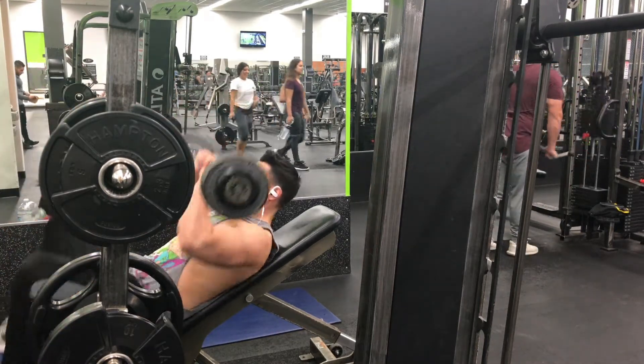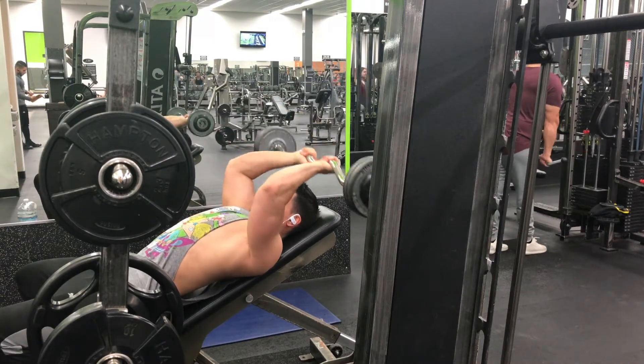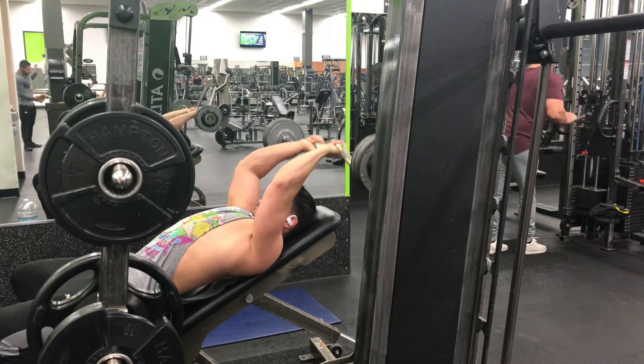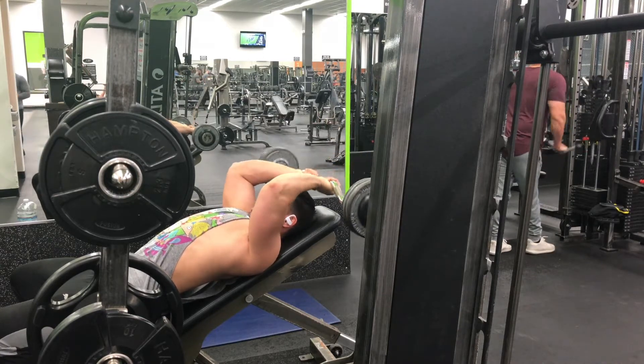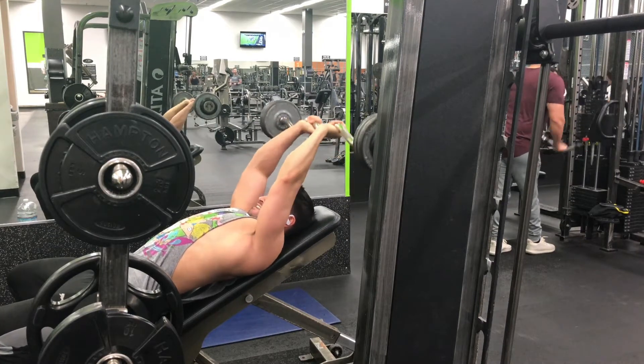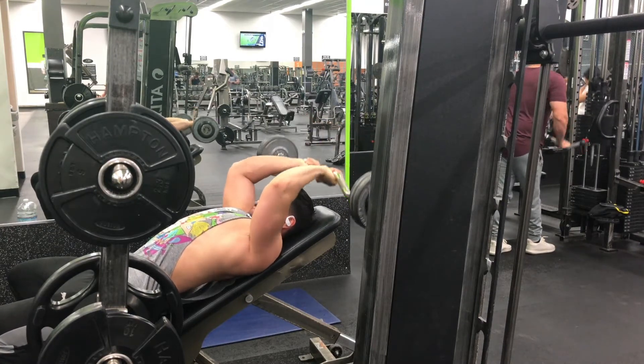We have some skull crushers on the incline bench. Anything you push up is going to focus on the long head of your tricep. You guys can see how it's focusing on the long head — it's the one closest to your armpit, which holds the most mass. And that's it for the commentary, guys. Keep going for the vlog.